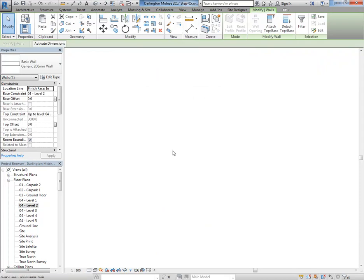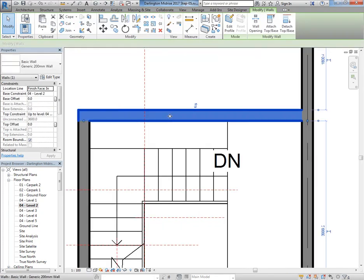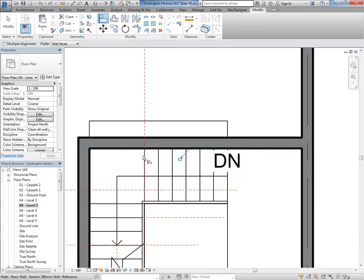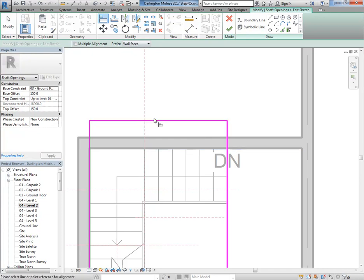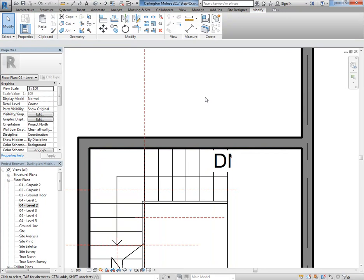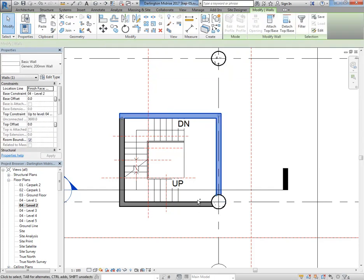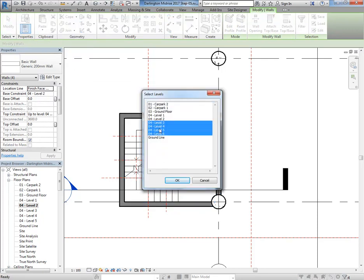Going to Level Two — the fire stair doesn't need to be as big there, so I can reduce it by putting the wall in line with the fire stair. Then I'll trim that wall and select those walls, copy them up to the remaining levels — three to five. In 3D I can start to get an idea of how that penetration is working. I'll probably do the other fire stair at the same time before thinking about anything else.